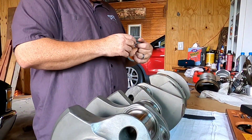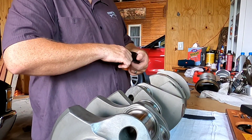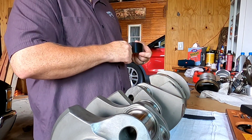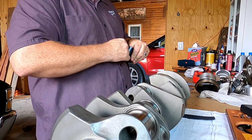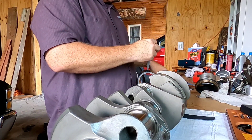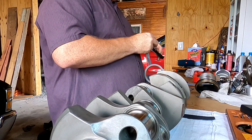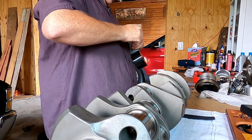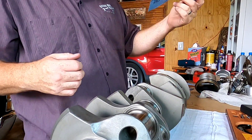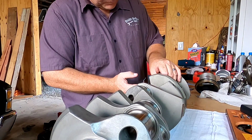A lot of people may cringe seeing me do this, but everybody has their own techniques when it comes to engine building. Fundamentally, this goes back to the beginning of the internal combustion engine — people polishing crankshafts. What I'm doing is using a small piece of tape to secure my piece of emery cloth, cut and wrapped around the journal.